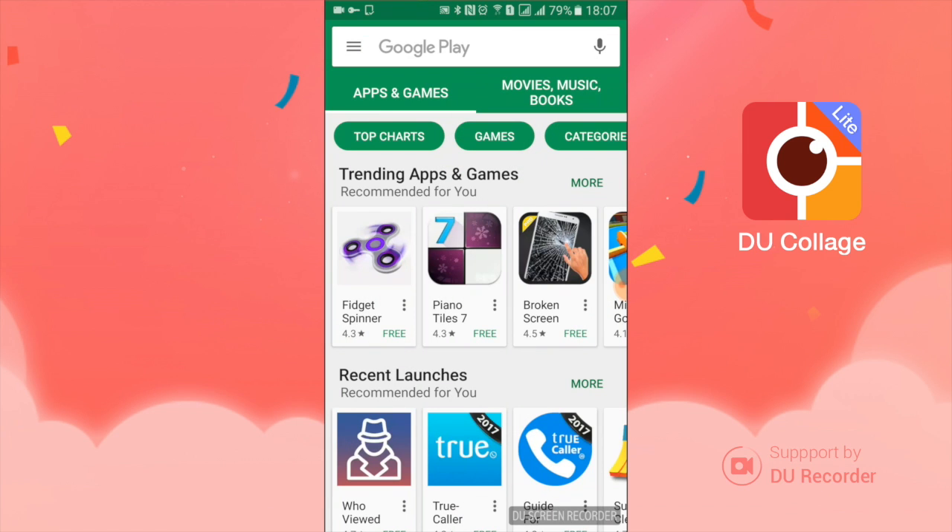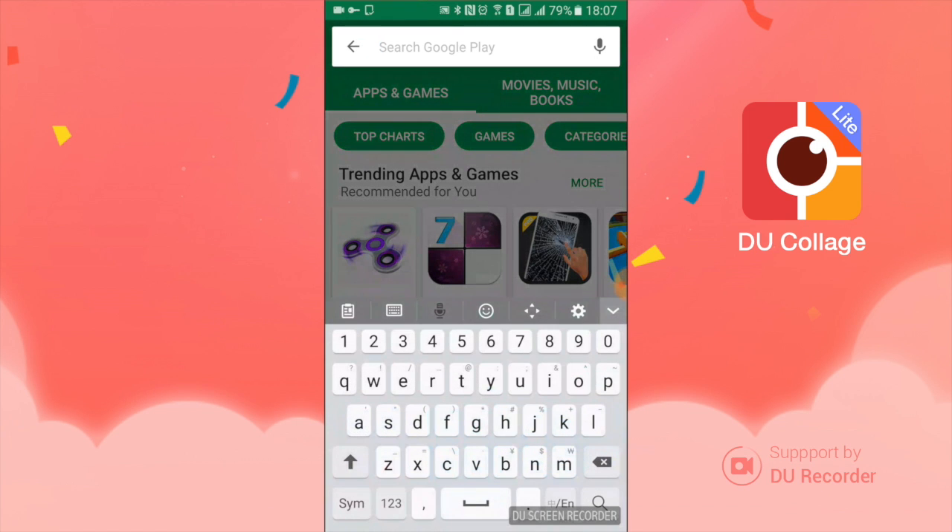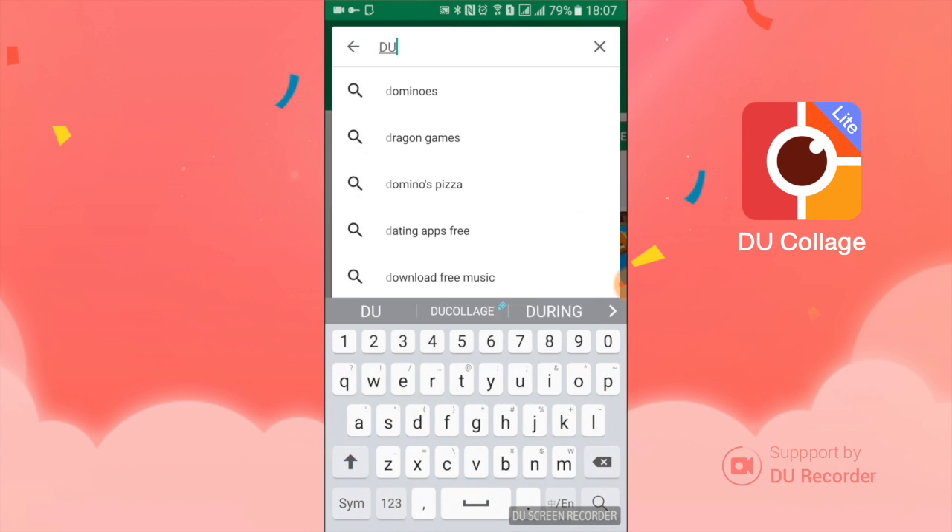Hey guys, I want to give an introduction into a really cool app I've been using. If you like photos, if you like collages, if you like posting on Instagram, you'll like this app.